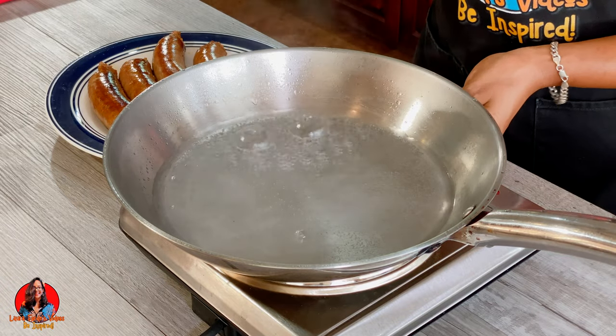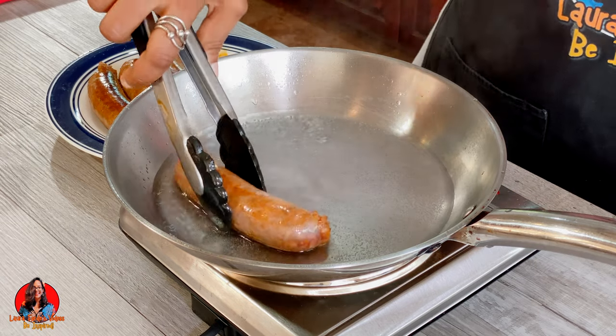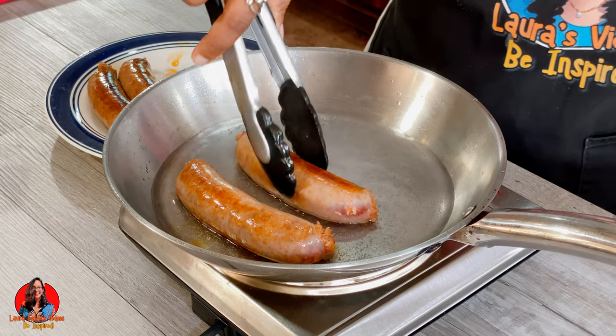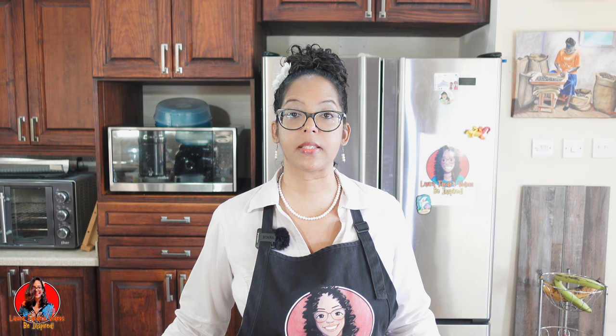We're going to turn the heat down to medium-low, and we're going to cook our sausage for about 12 minutes, or until we get an internal temperature of 160 degrees Fahrenheit. I'm going to place the sausages in, cover the pan, put on the timer for 12 minutes, and we'll also want to check the temperature after to make sure we reach 160 degrees Fahrenheit.